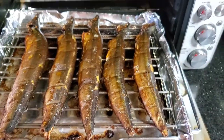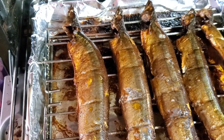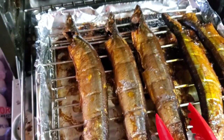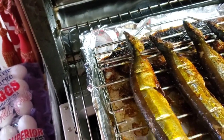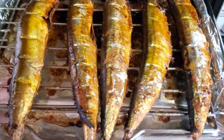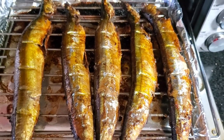Okay, so our baked tinapa is done after the final 15 minutes. Adjust the timing depending on how many fish you're cooking — keep an eye on them. But these are good, I'm telling you. There you have it. Let's try and eat it. So we'll fry them a little later.